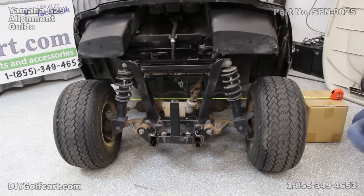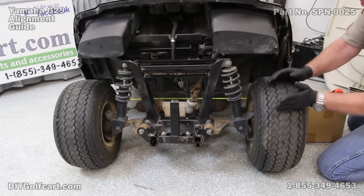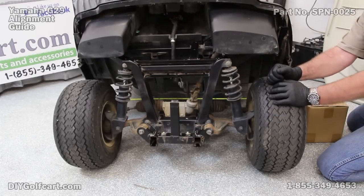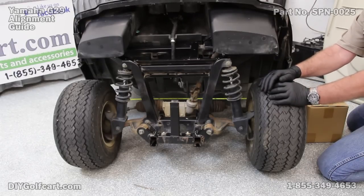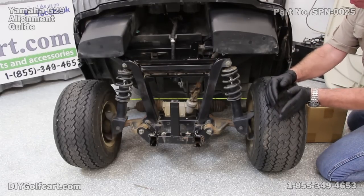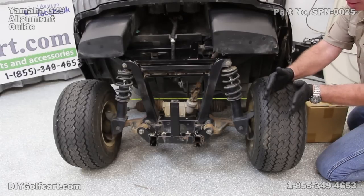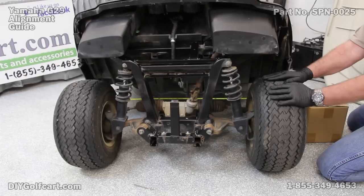That means I have a one eighth inch difference, the front being towed in at one eighth, which is absolutely perfect. You want it towed in one eighth to one quarter of an inch, because once you get going, the car goes in a forward motion and the natural tolerances will actually open the tires just a little bit, allowing it to travel in a straight path.